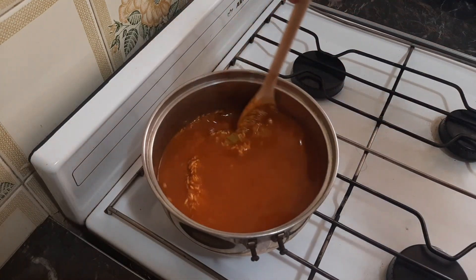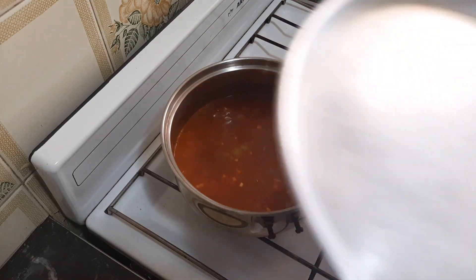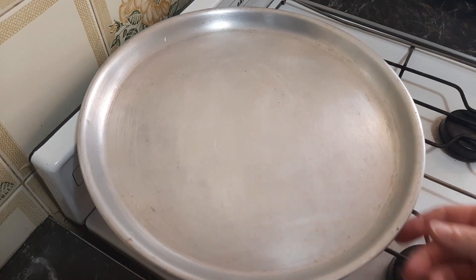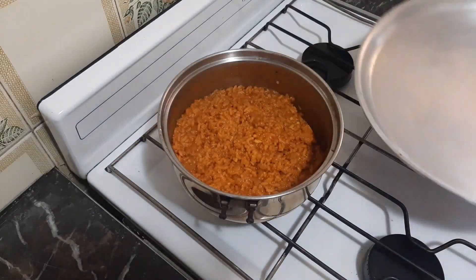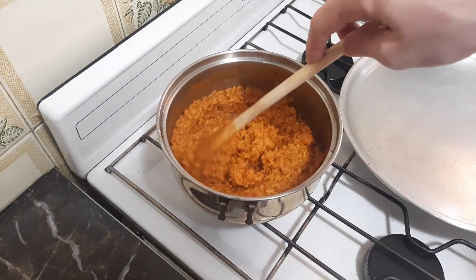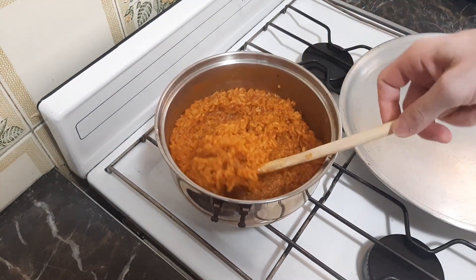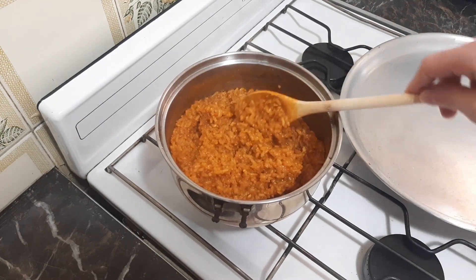Once you have everything nicely mixed, bring it up to a boil, then reduce the temperature down to its lowest setting, cover, and simmer for about 20 minutes. After 20 minutes our rice is done. Now this might look a little bit wet to you, but since we're going to be cooking it again in the oven for another 30 to 45 minutes, I don't want it to dry out — and this actually looks perfect to me.